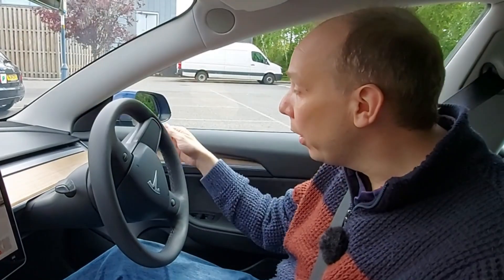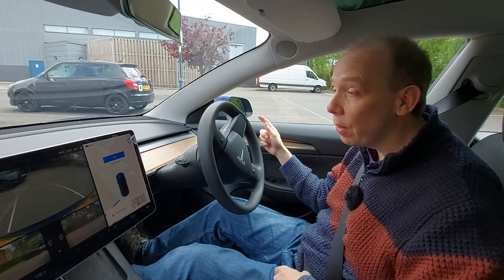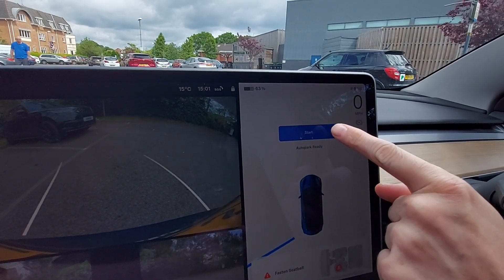And now we're going to put the car into reverse using the wand down here. That's reverse. Now have a look at the screen — we can press start for auto park.